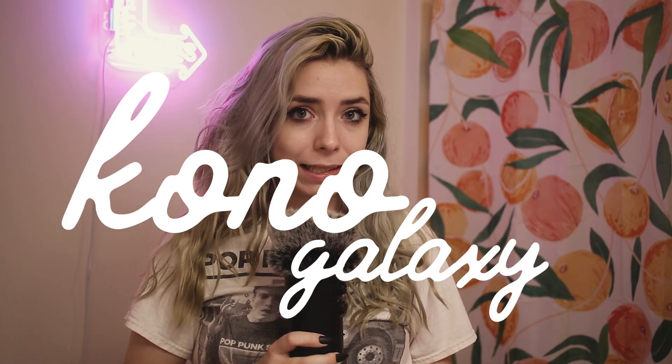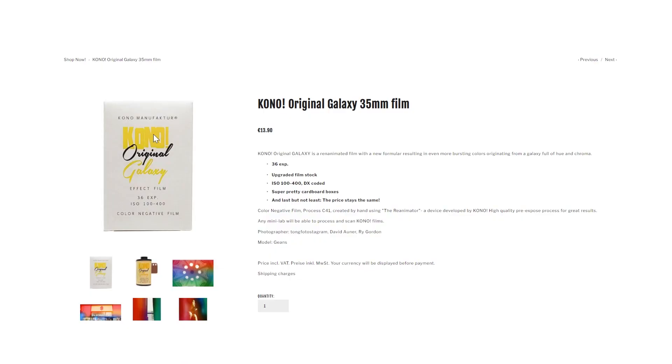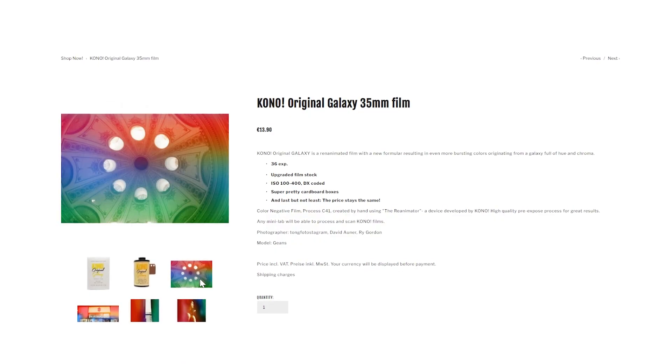Hello everyone, welcome back to another video. I told you I'd be back soon and here we are. So today's video, we're gonna have a first impressions video of a roll of Kono Galaxy. I only shot this film one time, so I don't want to give like a full review on it.